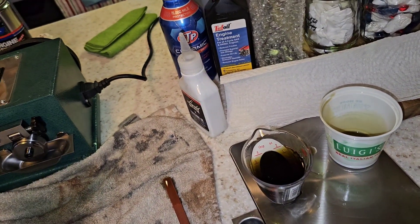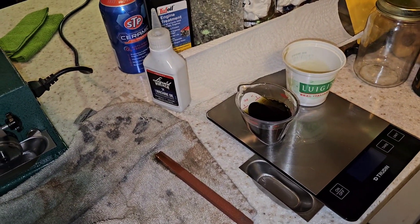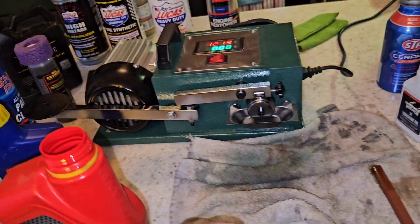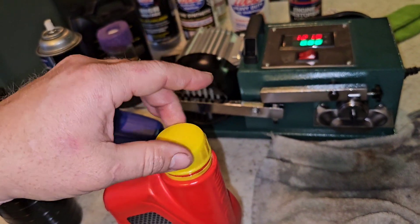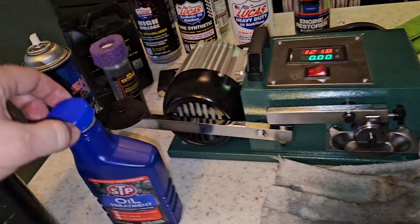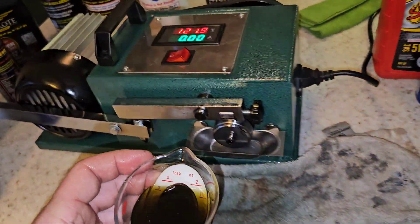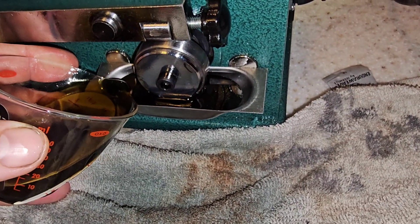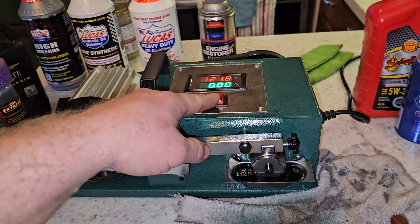We've got a pretty good consistency going. Once you start mixing it up, it'll blend right in. You would think it would be really hard to mix, but it's not. Let's try this out — let's see what we got going on with the STP oil treatment. Kind of excited for this one, to be honest with you. Let's go for it.